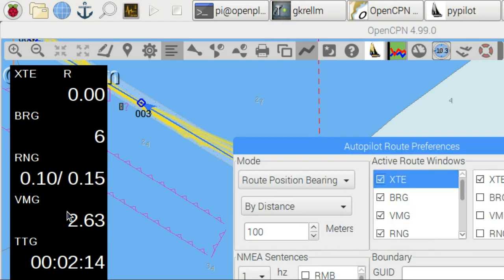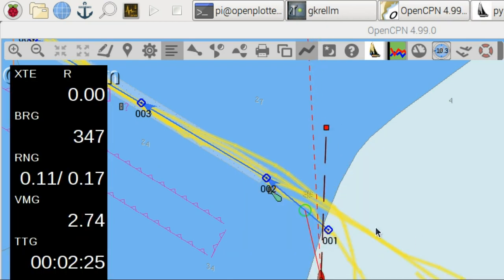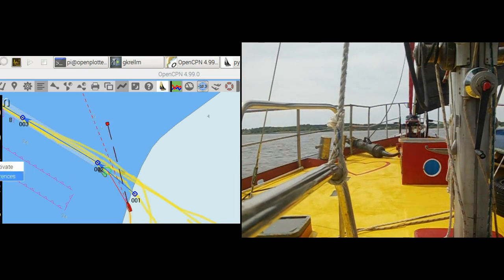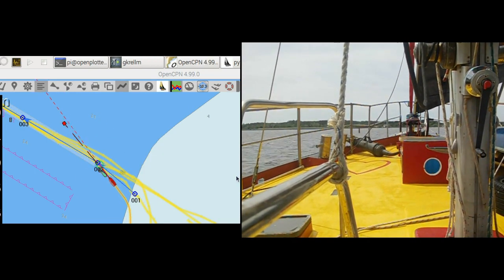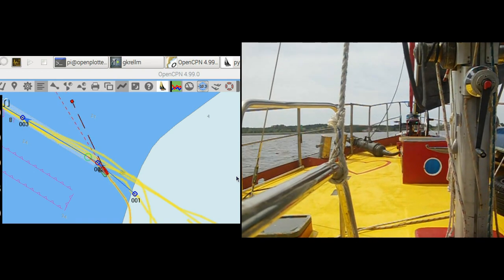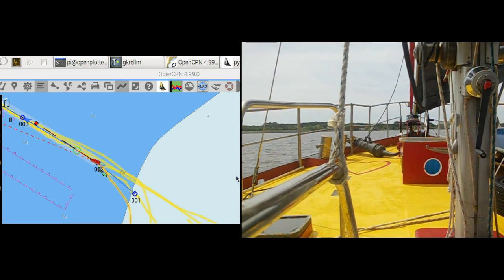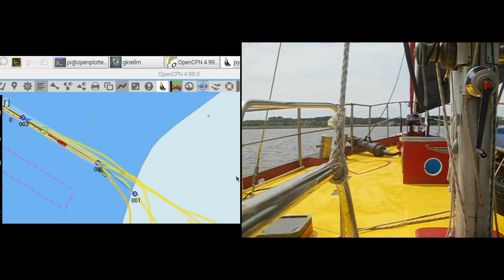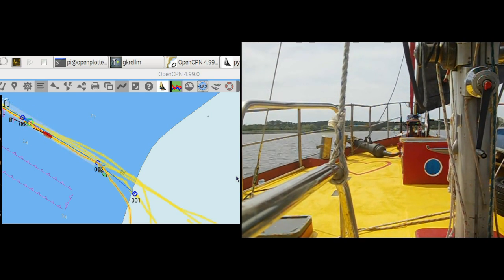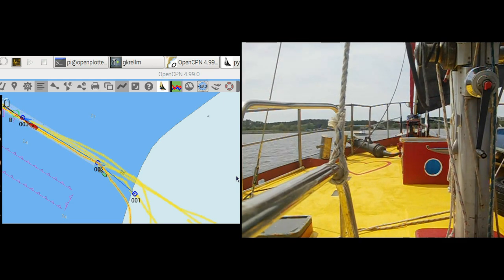It is a fun challenge for the autopilot to enter under sail. There are many parameters that can be tuned while following routes. In this mode the distance determines the turn angle. Entering Oriental Harbor under sail — all of the video is shown under complete autopilot control using only sail power. I can navigate repeatedly within 5 meters of the route, making navigation in channels under sail possible.